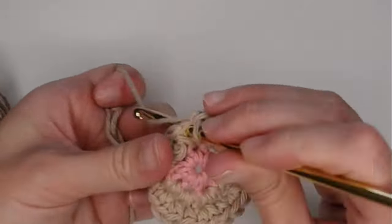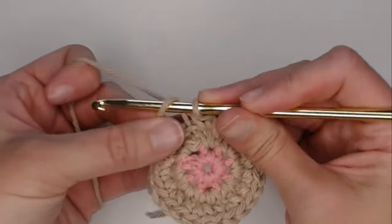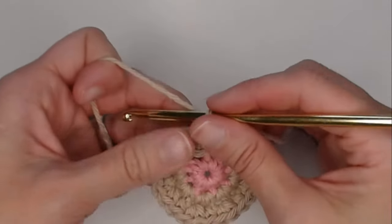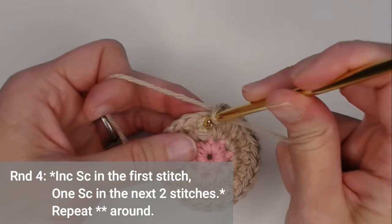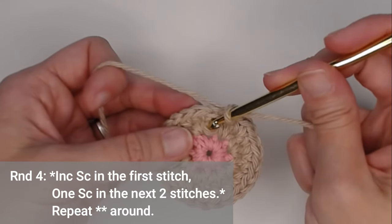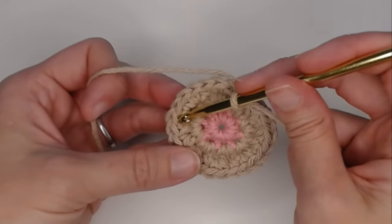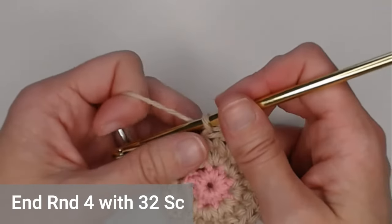After finishing round three, yarn it over and pull it through to signal you've finished. Move your row marker. For round four, put two single crochets in the first stitch — increase single crochet — then one single crochet in each of the next two stitches. Repeat: two single crochet, one, one. You're going to end round four with 32 single crochets.